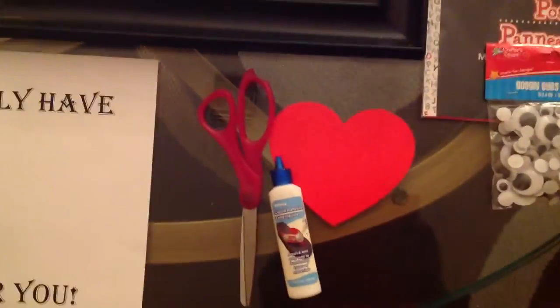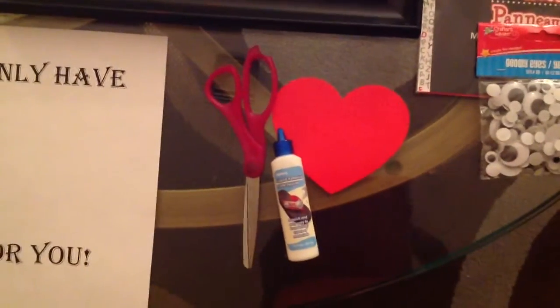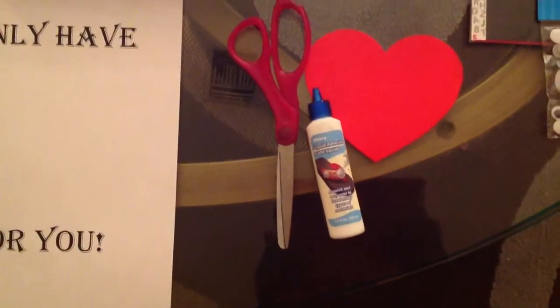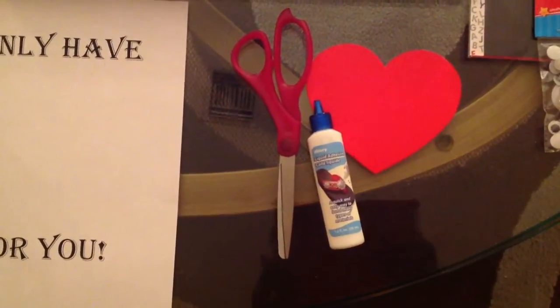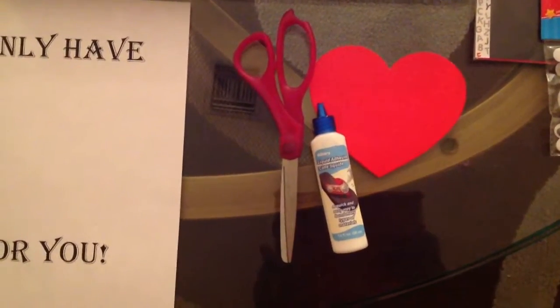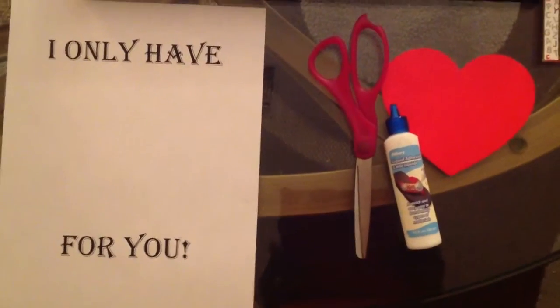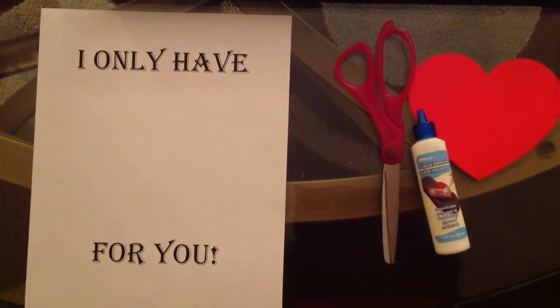Then you will need some type of heart — this is a paper heart, but you can use a foam heart or any type of heart will do. You'll also need some type of liquid adhesive of your choice: you can use Elmer's glue, this adhesive, or a hot glue gun, whatever you like. Scissors are optional because you may have to cut down the poster board to fit inside your frame.